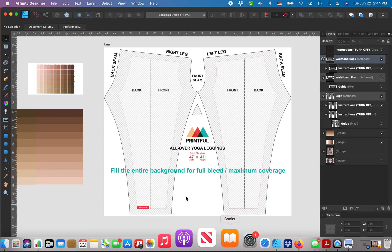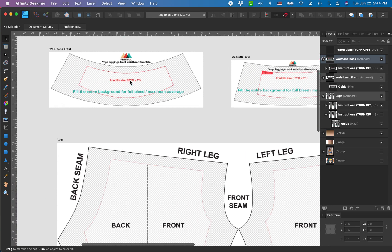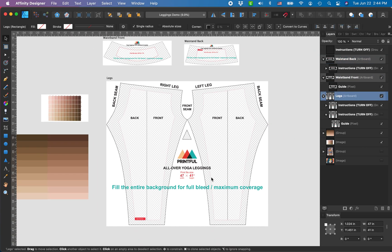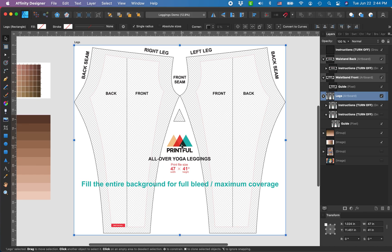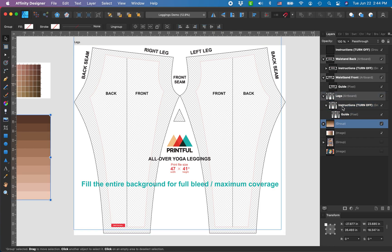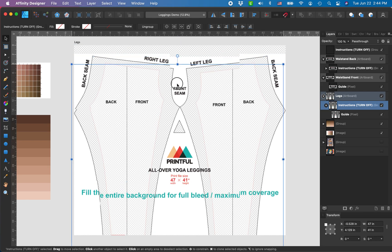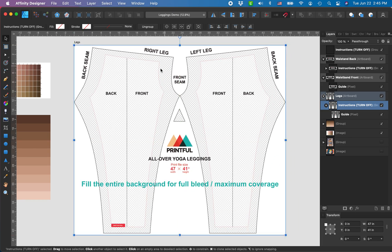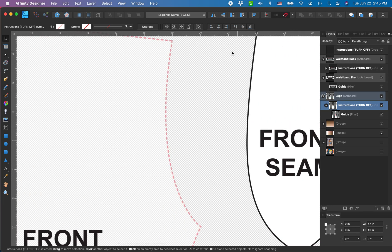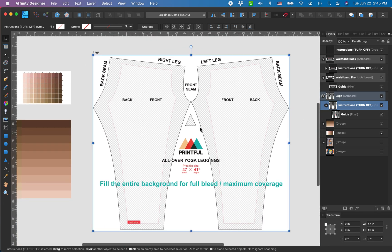First, obviously, download the Printful design files. For yoga leggings you'll get a waistband template for front and back, but the more important one is the legs template. I love Printful's website — it's so easy to use and the design files are really nice. If you open the one that works in your design program — I'm using Affinity Designer — you get an overlay showing where your design will actually show up on the fabric versus what is a bleed area.